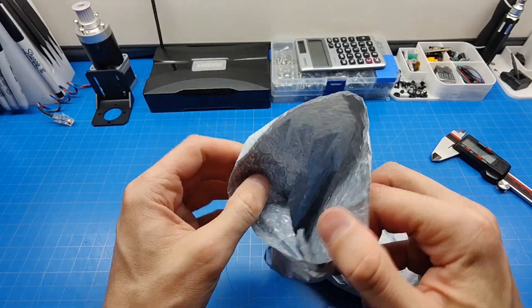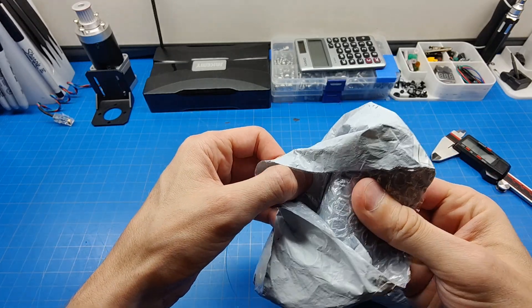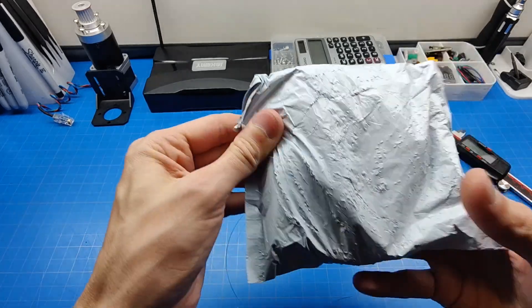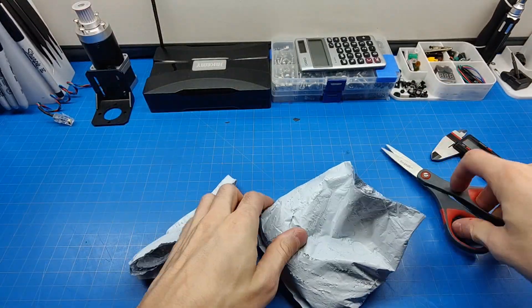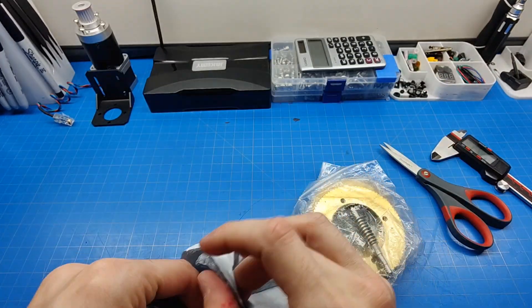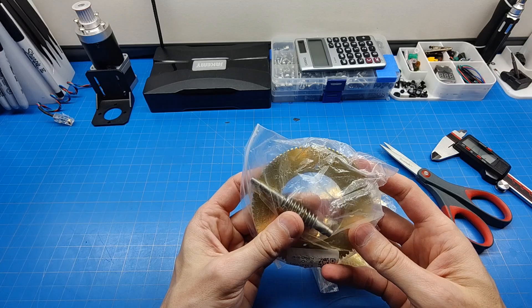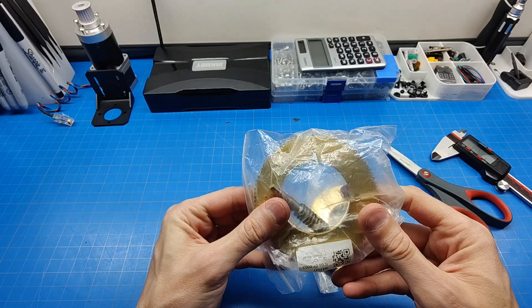This bubble wrap is fully destroyed, absolutely compressed and smashed from being shipped overseas. Now we get another wrap — also feels like another bubble wrap inside, and yeah, another full bubble wrap inside. Really, you couldn't just wrap the drive in some piece of paper so it wouldn't ring around?